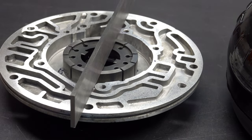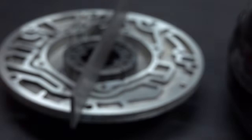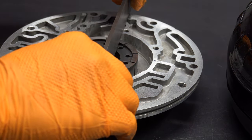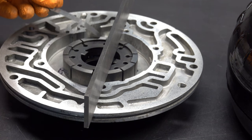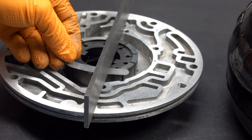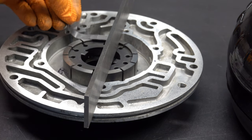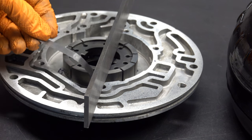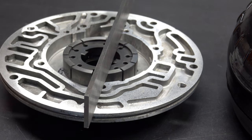The first feeler gauge we'll use is the 1.5 thou gauge. What you want to do is simply slide the gauge at as shallow an angle as you can and see how it feels going underneath. This feels like you could drive a Mack truck underneath the straight edge — there's essentially no contact between the gauge and the bottom of that straight edge. So that tells me there's at minimum around 2 thousandths clearance, most likely a lot more.